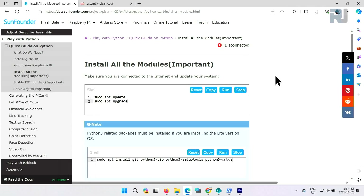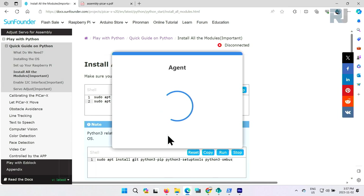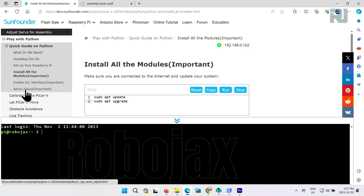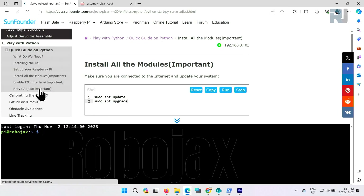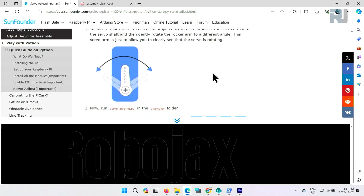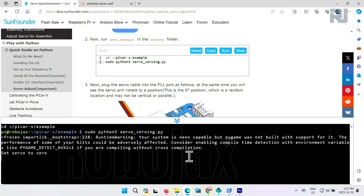Now let's do the servo zeroing. For that we will use SunFounder's Create Agent. Using the connect option, type the IP, username, and password. Once connected, on the left side we click on servo adjust, then run, and the code is running.